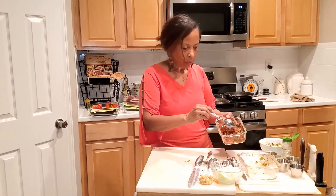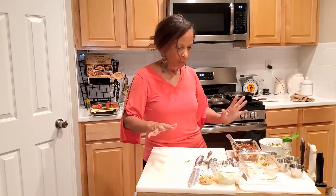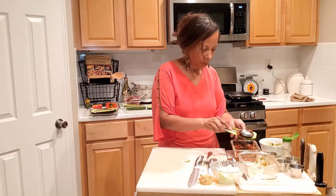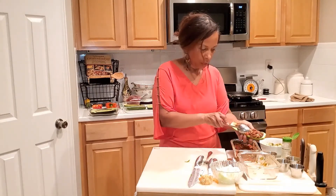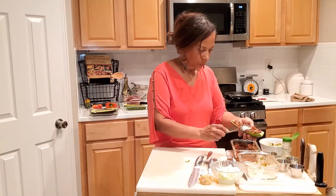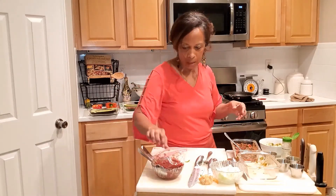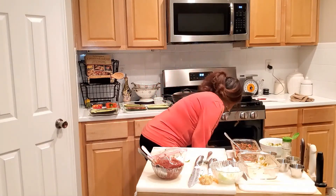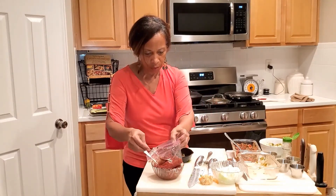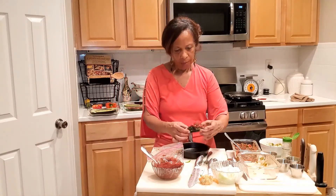I put the lid on and cook that down. When it's cooked down, it comes out like this — and then we use that to stuff the zucchini shells. You take it and put it into the shells just like this, then place them on the baking sheet. I also have some Italian pasta sauce, and here's one that's already finished in the oven. After it's cooked, you can add a little bit of pasta sauce on top.